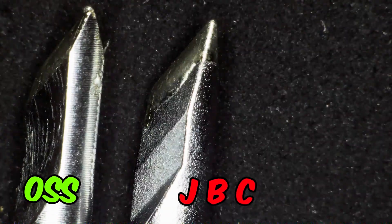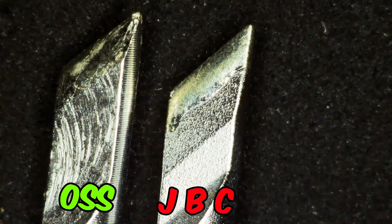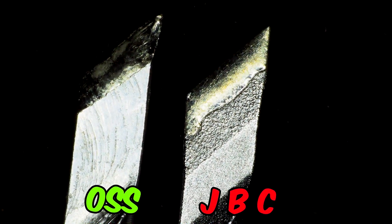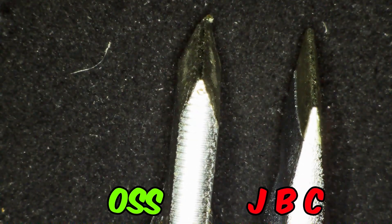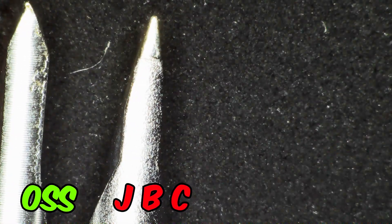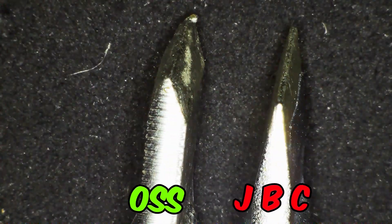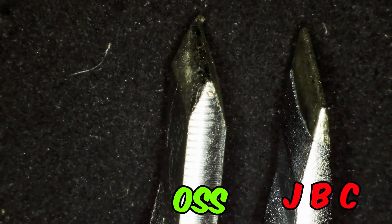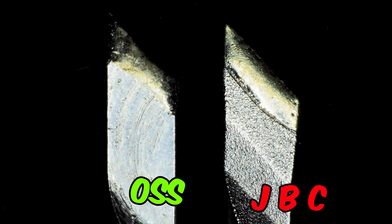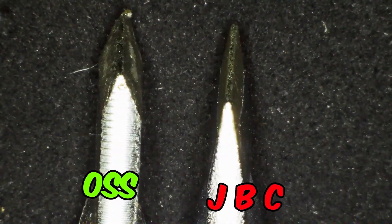Now let's have a final look at them under a microscope. Under the microscope, there's a day and night difference between the original JBC and the high copy. The cuts on the JBC look much more precise. The one on the right is the original JBC and the one on the left is the high copy from OSS, and I can tell the one from OSS is a little bit damaged from the top. The cuts and texture are not as fine as on the original JBC.